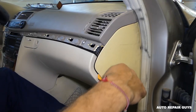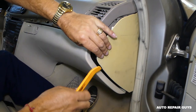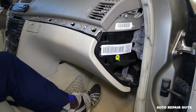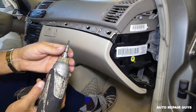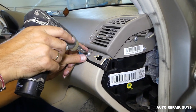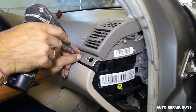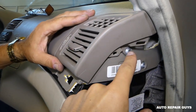Next we need to remove the cover. You can check the tools we use on our website, mechanicallifestyle.com. With the T25 we're going to remove two screws, but there is something else you need to do as well before removing the second one.